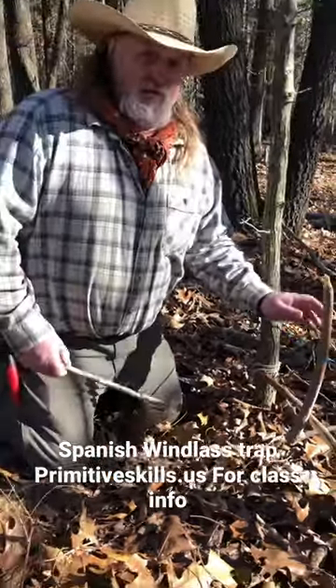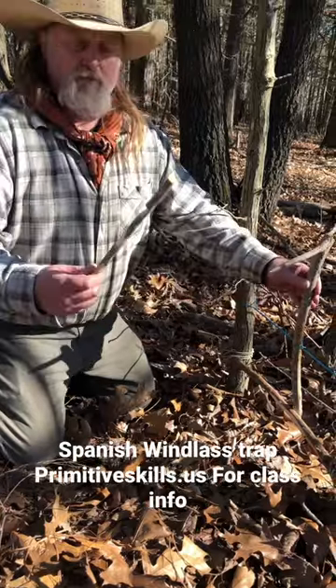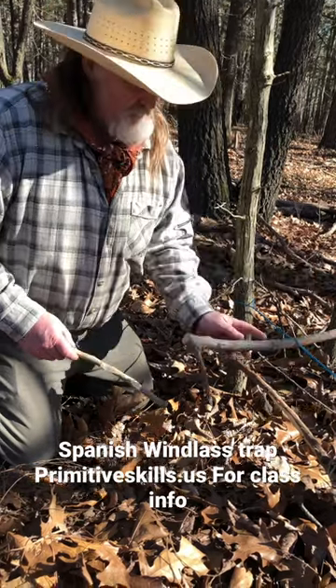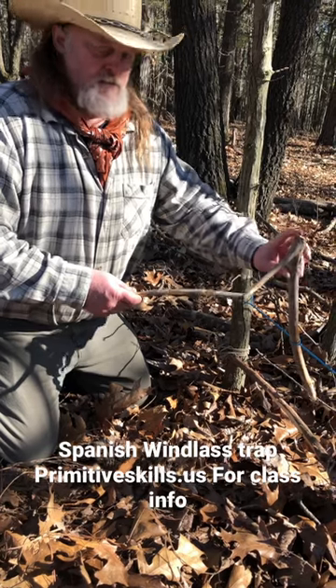This is a Spanish windlass trap. You have opposing seven notches on your bait stick and a flat end on the back of this stick. This flat end is going to stab the animal in the back of the neck for a quick kill.